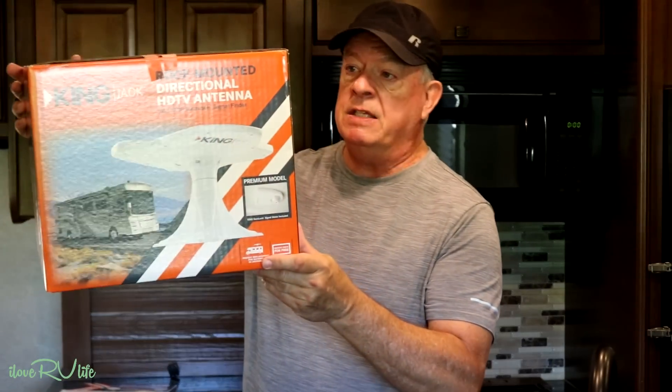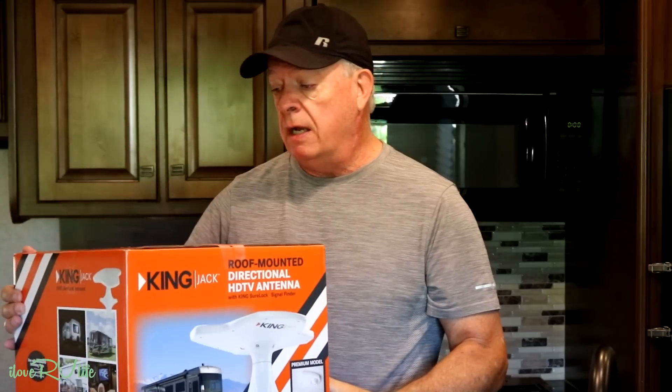I've searched and searched. I thought about replacing the Winegard batwing — the one that you crank up — just all new parts, but again it's all going to be the same. The whole mechanism here is completely stripped out. So I'm going to give this a shot: this is the King Jack directional antenna. There are a couple different types. This one you don't have to crank up. I looked at it on Amazon reviews and I follow the nine-out-of-ten rule — if nine people like it and they're verified purchases, I'll give it the benefit of the doubt. I'll provide a link in the description and on our ilovervlife.com show notes.